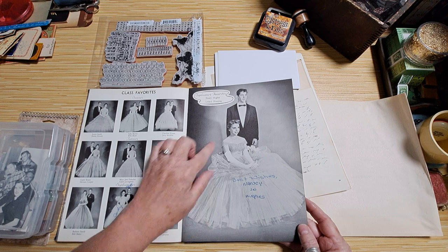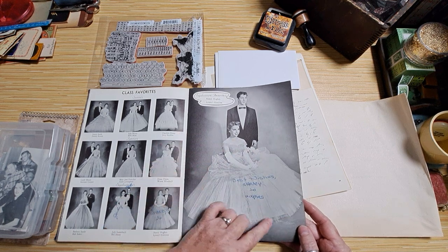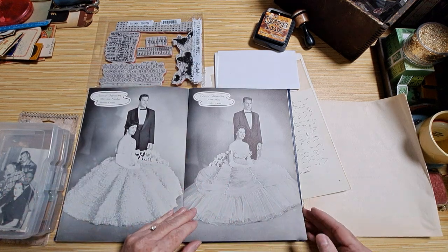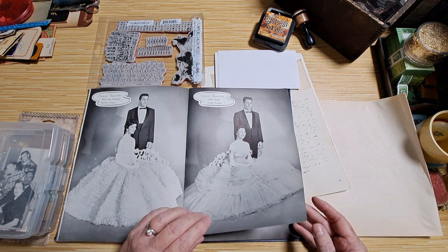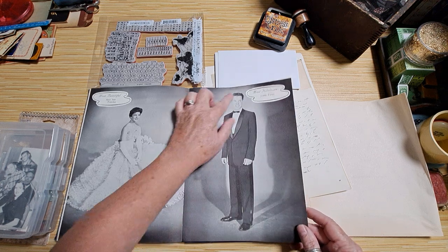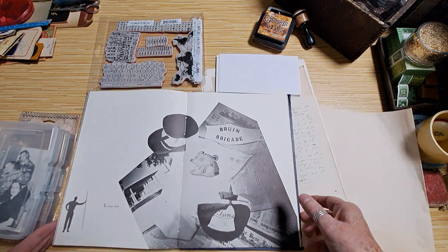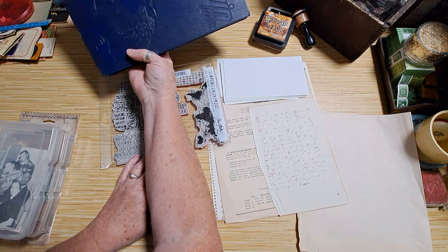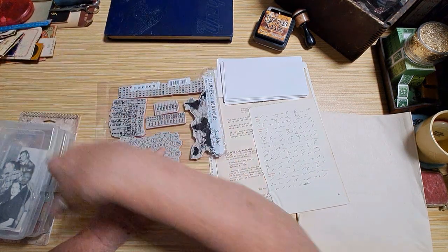Aren't these pictures wonderful — best dressed, look at that! Class favorites, look at these dresses. So different than what you see today. The tuxedos look so great, I love the haircuts. Anyway, I got that out and thought it'd be fun to work with. This yearbook is from 1958.